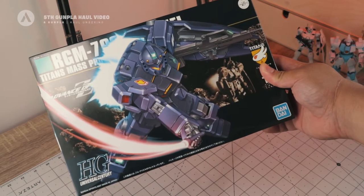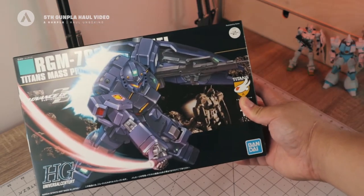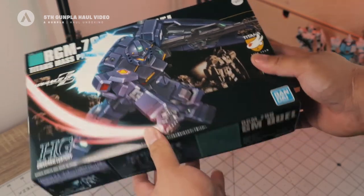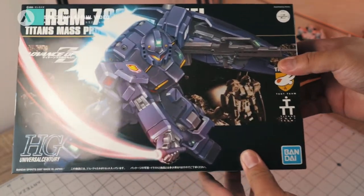The first kit is the high-grade GM Quell. This is from the Gundam Zeta series. It has a unique cover art because it covers the name of the model kit, but you can see here it's the GM Quell — the high-grade GM Quell.